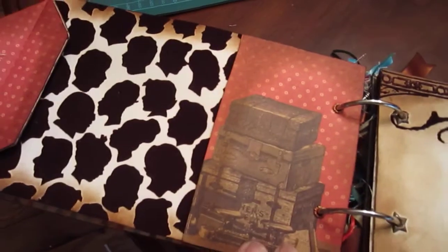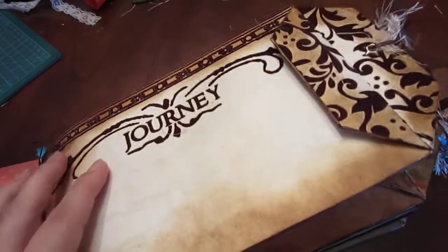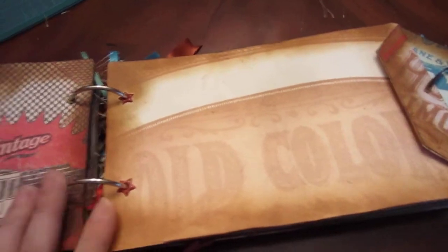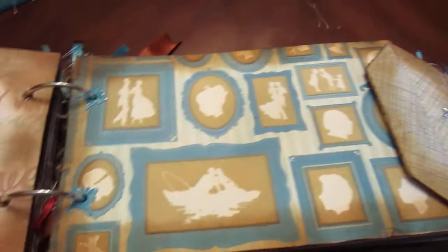If you guys want to know what album or paper stack this came from, let me know — it's one of their new packs from Joann's, picked up about a week ago. I kept incorporating it and all the fibers and stuff kind of match. I only put two at the ends because I didn't want to overwhelm it since it is for a guy. All the stuff you see in dark brown is flocked, and the antique vintage photo ink from Tim Holtz really brought it together.